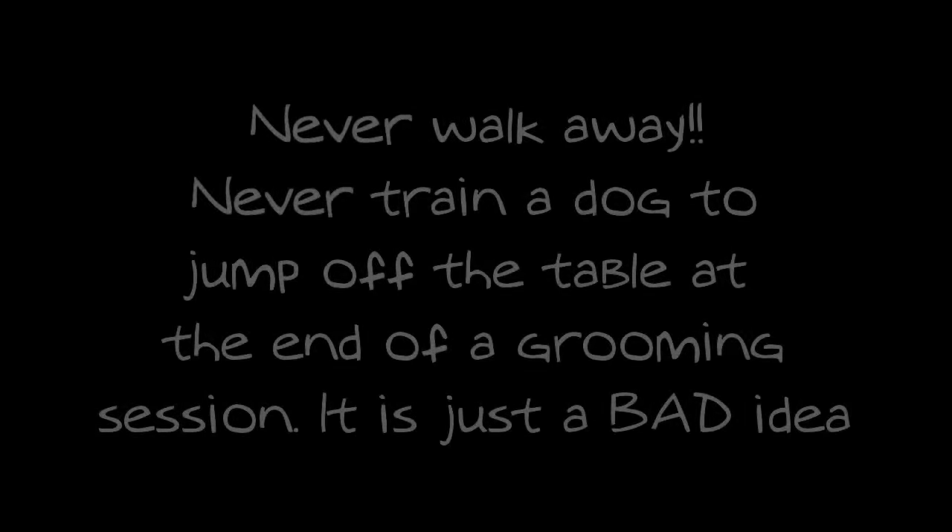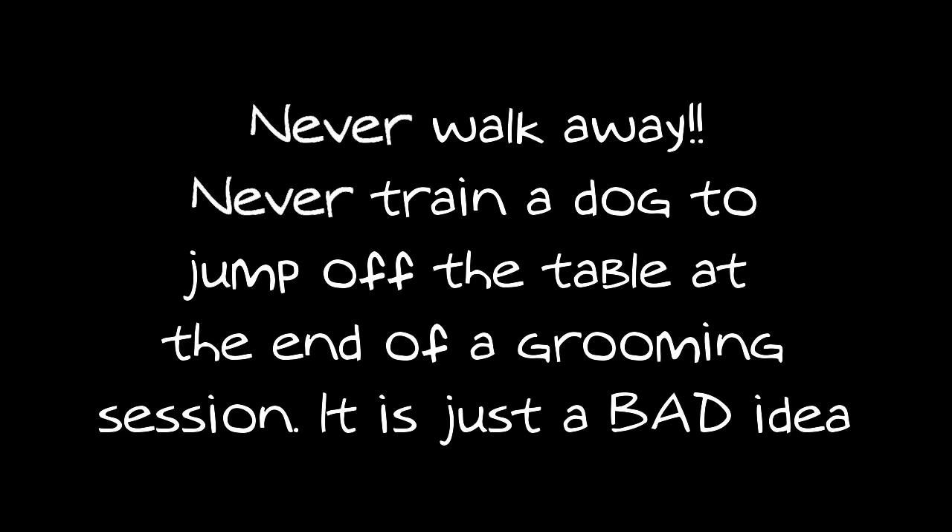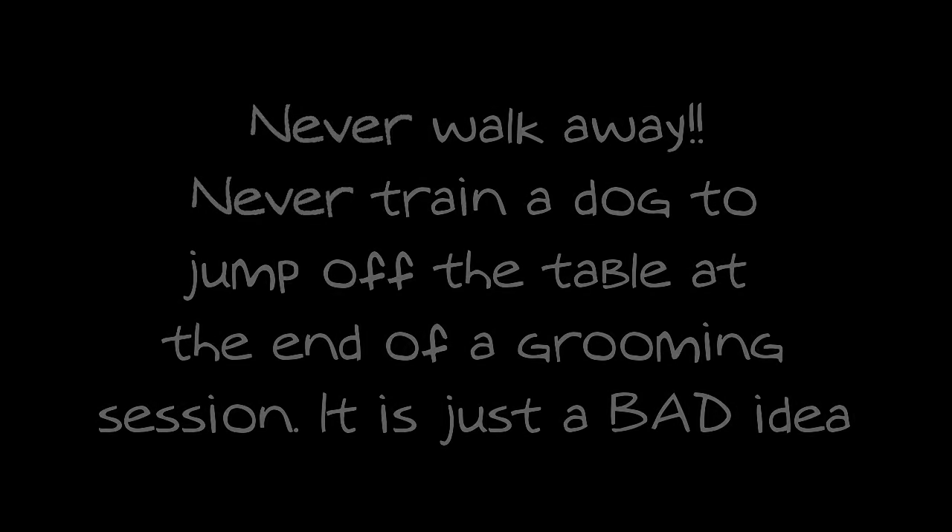Never walk away, and never train a dog to jump off of the table at the end of a grooming session. Dogs should walk off only when guided by a leash if the table is adjustable, or should be gently lifted and removed. Dogs should never be permitted to jump off a grooming table.